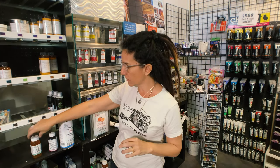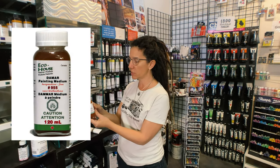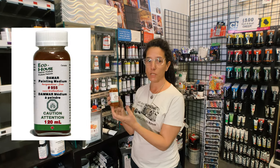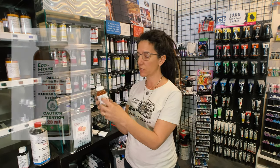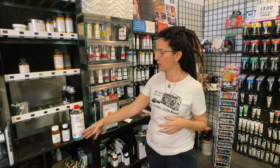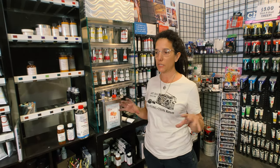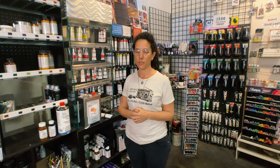The last thing I want to talk about is this Damar medium. It's similar to the varnish except it's a medium you can mix into your paint to make it dry faster — like a glazing medium, like Galkyd, like Winsor & Newton's Liquin — very similar to those, but again non-toxic. So if you switch over your products to these non-toxic Eco House ones, your studio will be cleaner, you'll feel better, and you'll be able to create guilt-free. I highly recommend it.